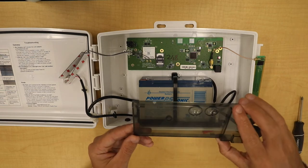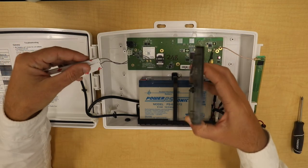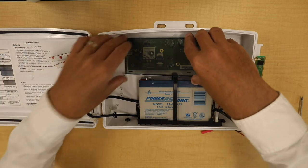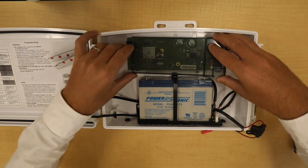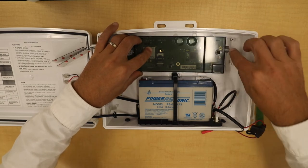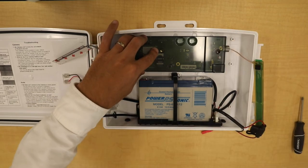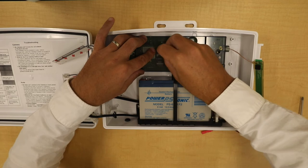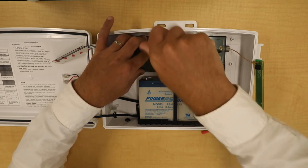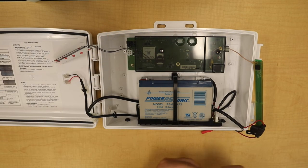Now place the new cover on the board. Make sure that the cellular antennas come out of the two holes on the side, and that the other antenna comes out the hole on the other side. They should align up with two holes on the board. Screw these down so they are snug but not too tight.